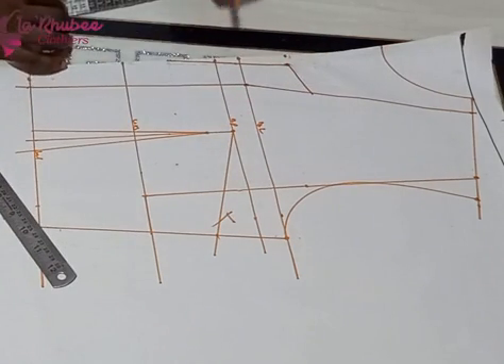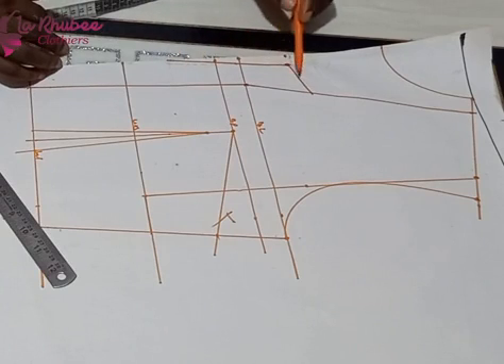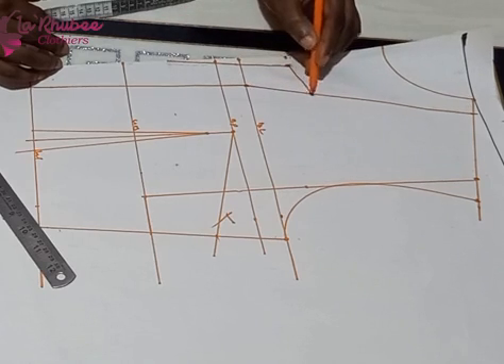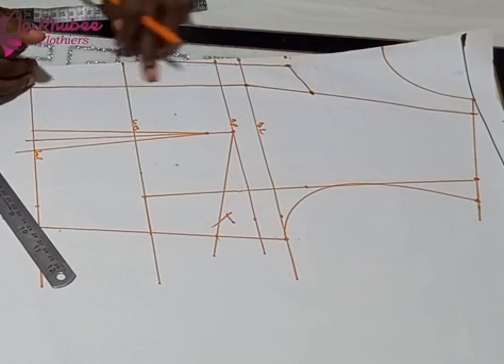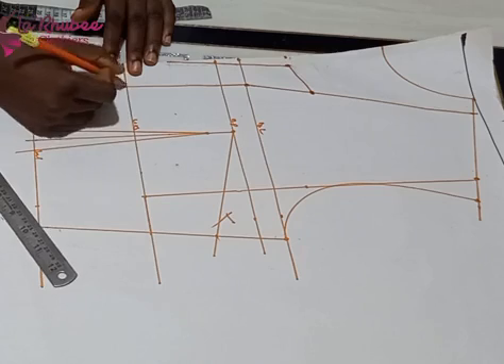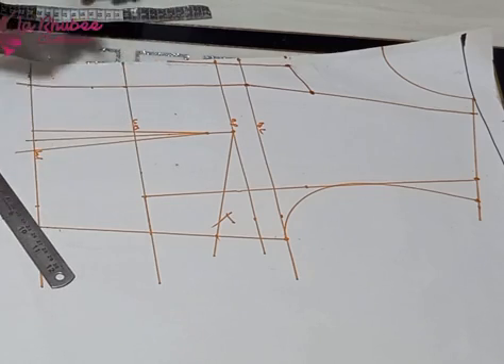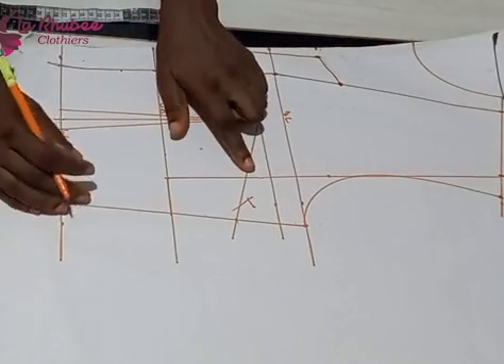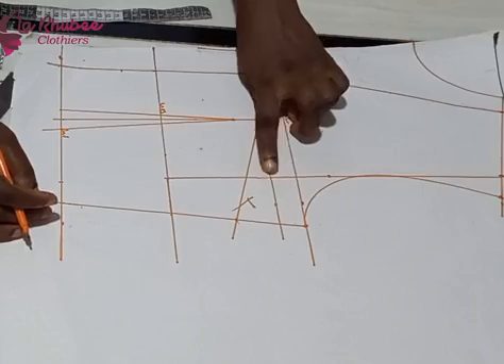I'll be wearing a turtleneck inside so the neckline can come down — I'm not worried about showing anything because there is an inner piece. I'll cut out that panel and have my L-shaped neckline. On my under bust I marked where I'm going to fix my belt, so please remember to notch those points on your fabric — it's very important.